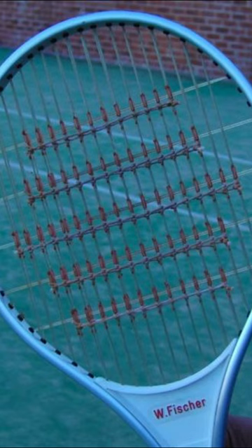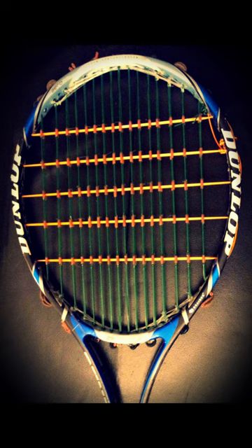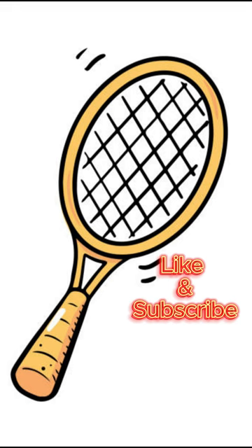The International Tennis Federation (ITF) eventually forbade the spaghetti racket modification in the early 1980s, due to worries about the risk of injury caused by the extra strings' pointed ends and the excessive spin they produced, which made it harder for opponents to win. As a result of the ban, there is no manufacture of the spaghetti racket.